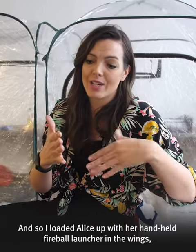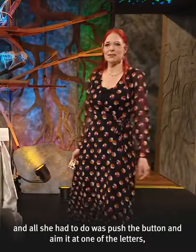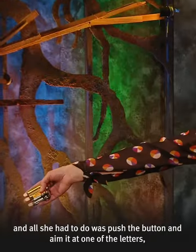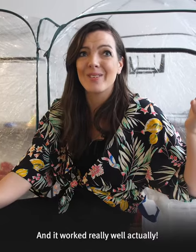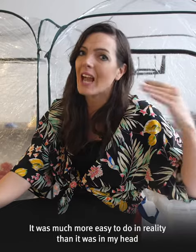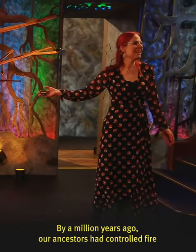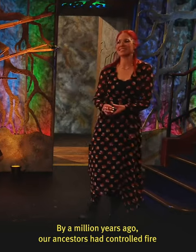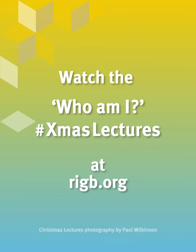I loaded Alice up with her handheld fireball launcher in the wings, and all she had to do was push the button and aim it at one of the letters, and then the whole thing would light up. It worked really well actually — it was much more easy to do in reality than it was in my head, so I'm pretty chuffed with that one. By a million years ago our ancestors had controlled fire, and with fire they could do all sorts of things.